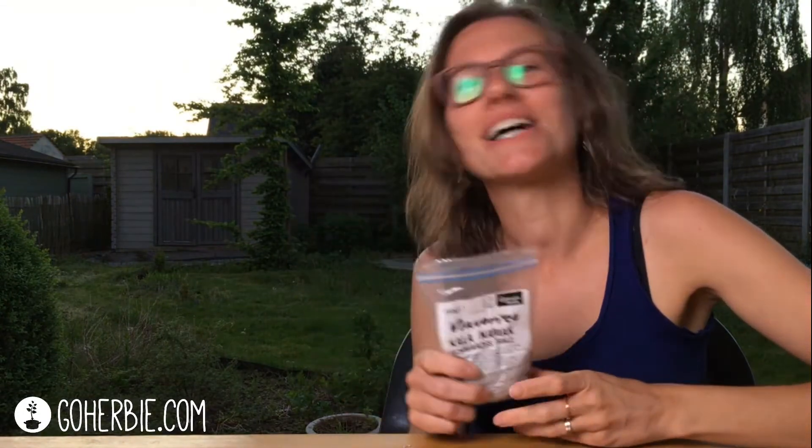So I was very glad I discovered this Kala Namak, because it gives me the good memories and it's cruelty free. When you open the package it smells like eggs, and when you taste it, it also tastes very, very eggy.